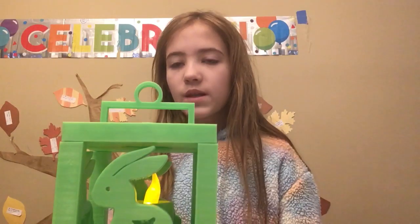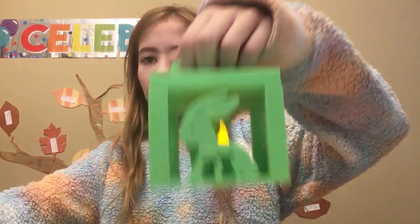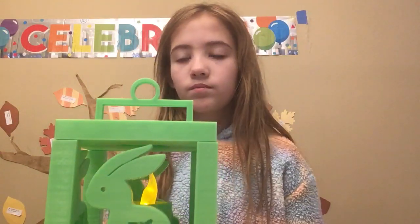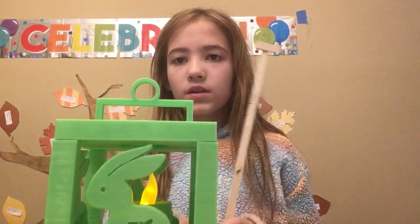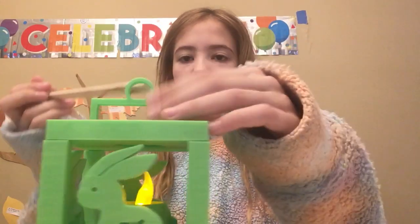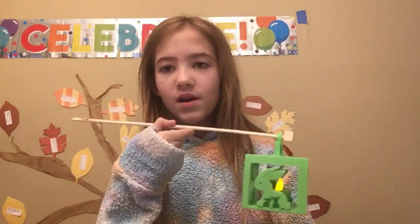Otherwise, you might see this and be thinking: do you carry it like this, or what is the hole for? You can grab a T-shaped stick like this, put it through here, and you can carry it around wherever you like.